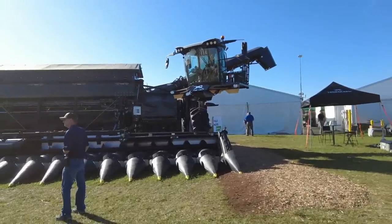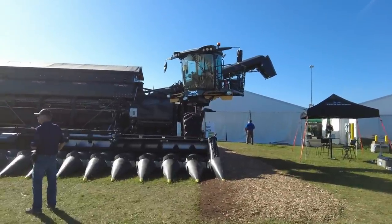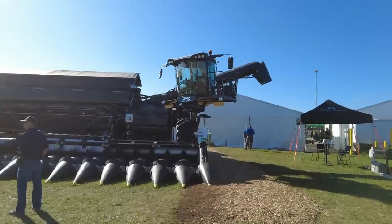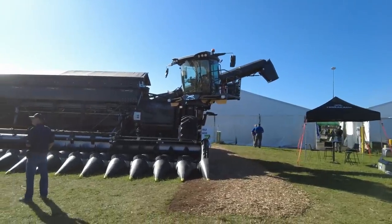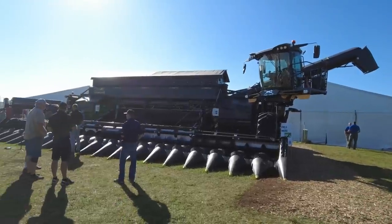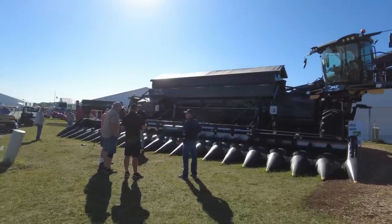You might have noticed the cab is way out here on the end — it swings around and faces forward when you're on the road, but when you're working you're kind of out here on the end. There's your auger, you load the truck or grain cart right there, so that'd be a little bit of a different perspective than being mounted in the middle like you're used to. Let me know — give me a comment, let me know what you think about the Nexap machine.